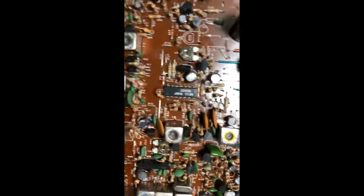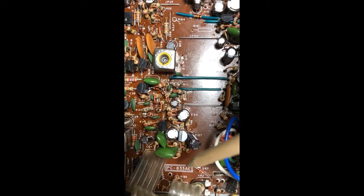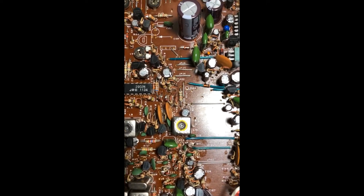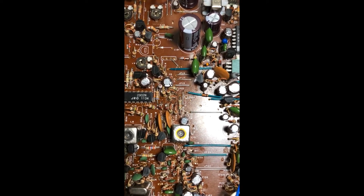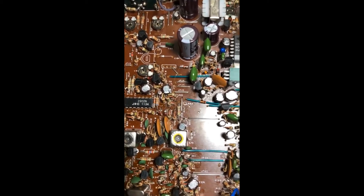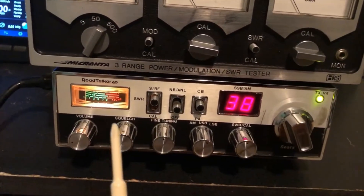I wanted to see if the board had any markings to identify who manufactured it. I found a number here: PC 833AE. I looked it up and sure enough, that's the same board that's in the Cobra 146 GTL, and it's also the same board that's in the Uniden PC122XL.